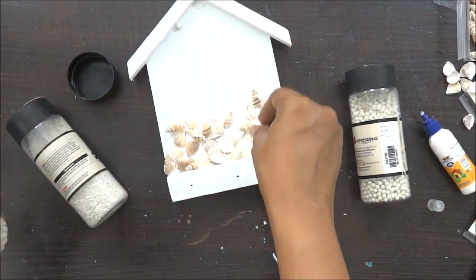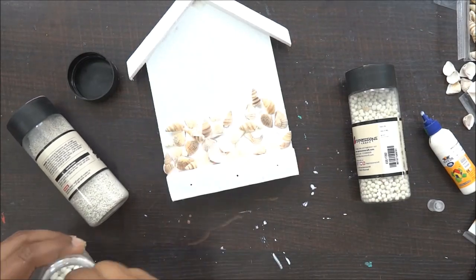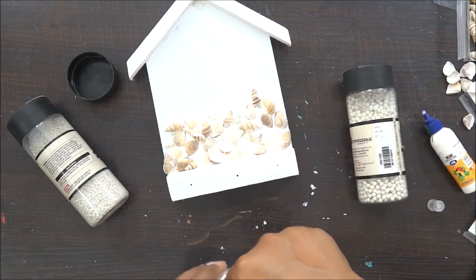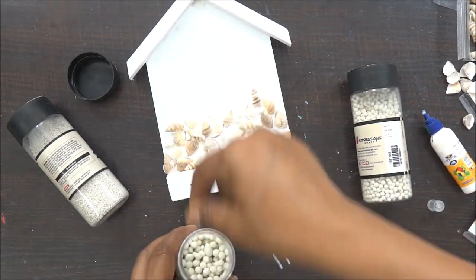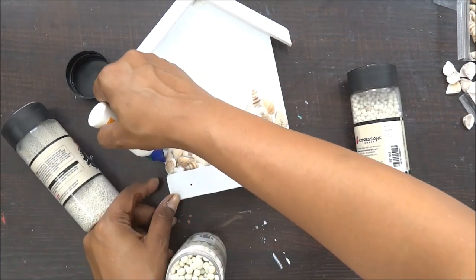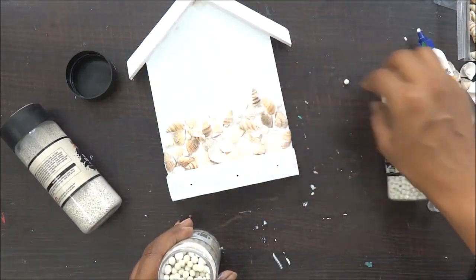Now with the sticking of my shells, I am also going to add some deco stones because this is actually going to highlight my project, make it pop out a little bit and look really cool. So I'm going to add more liquid adhesive as and when required and add these stones as well.